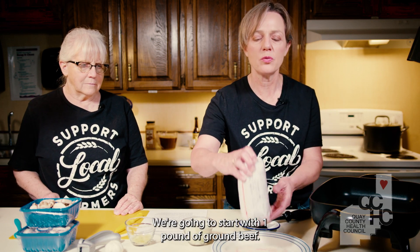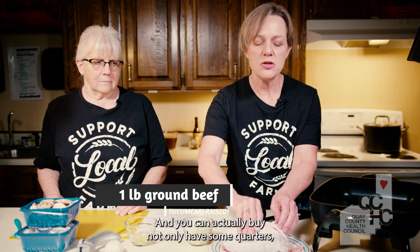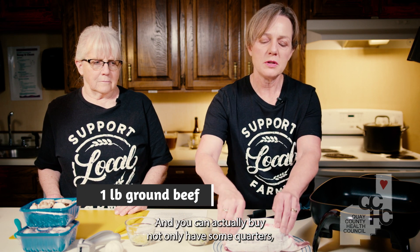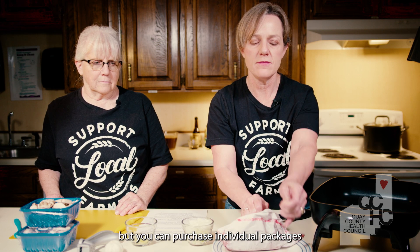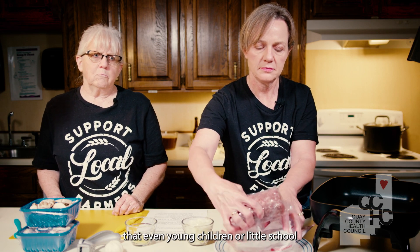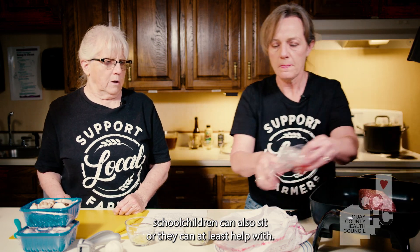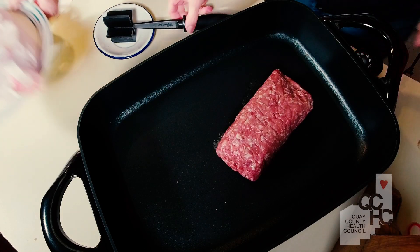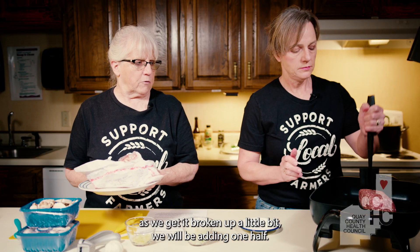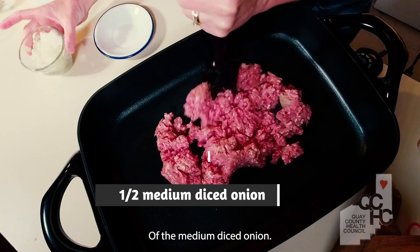We're going to start with one pound of ground beef. This is beef that was actually raised here in Tucumcari, and you can buy not only halves and quarters, but you can purchase individual packages at your local farmers market. This is a recipe that even young children or middle school children can fix or at least help with. To this ground beef, after we get it broken up a little bit, we will be adding one half of a medium diced onion.